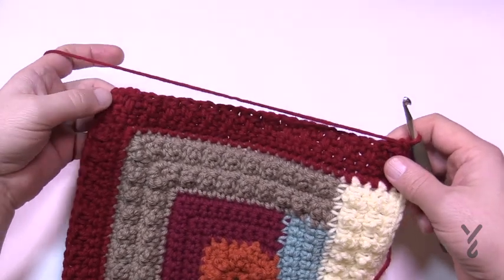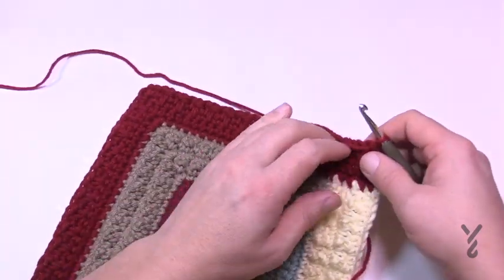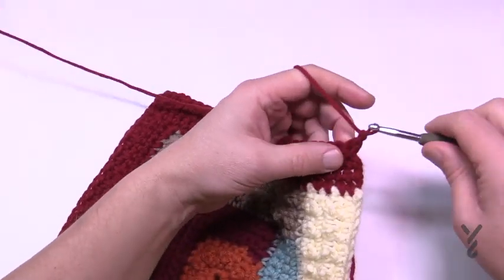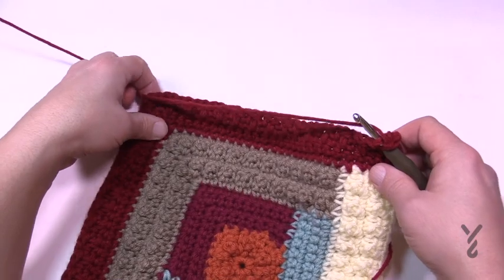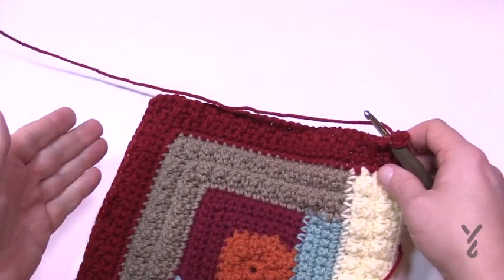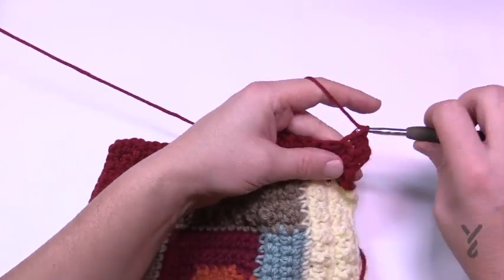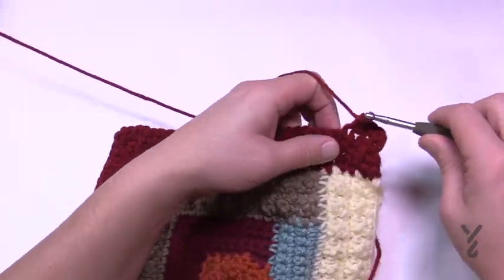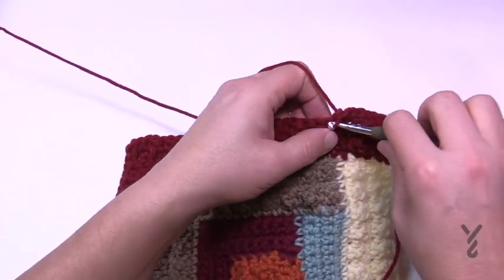Row four is done — the texture is really neat, subtle but fabulous. For the final row five: chain up one, one single crochet into each stitch. The middle one of the three-corner group gets three single crochets; turn and go to the other side. Do this all the way across to conclude section six.